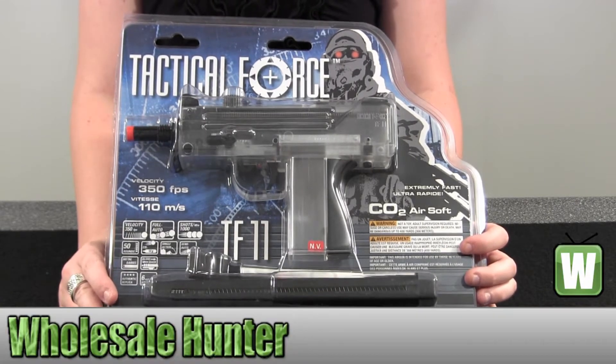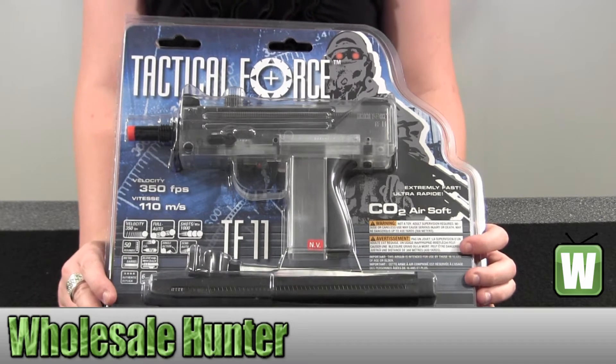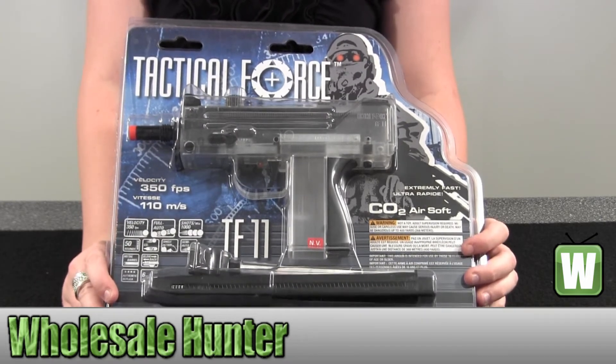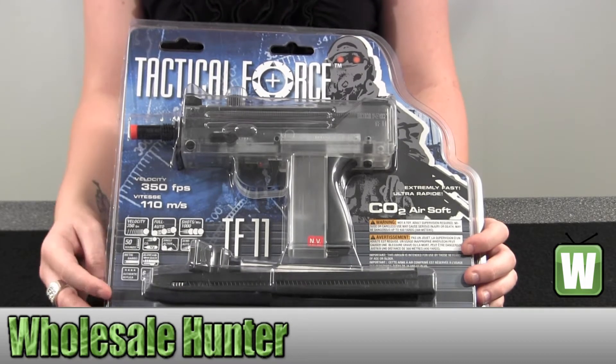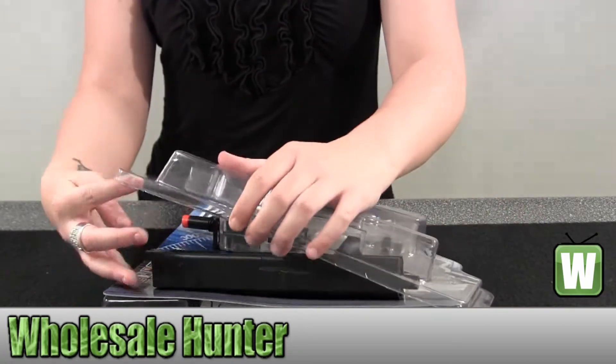Hello, this is an unboxing video, manufacturer number 2261011. This is made by Umarex. It's a Tactical Force TF-11 CO2 clear and black machine gun. I have this package pre-opened for you so you can take a look inside before ordering your product.